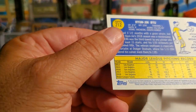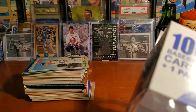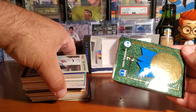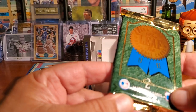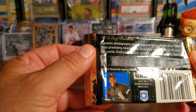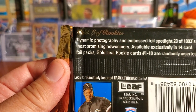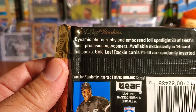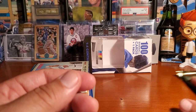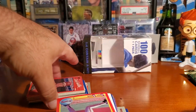That brand new Heritage is from 2019. This box is going to show us a date of October 2019, so this is one of the newer boxes. You can see the blue jerseys — or is that purple? I think that is purple, like a shade of purple. The pack is — wow — Leaf Major League, Leaf Series 2, 1993. Look for randomly inserted Frank Thomas cards, dynamic photography and embossed foil spotlight, 20 of the 1993's most prominent newcomers available exclusively in 14-card foil packs. Gold Leaf Rookie Cards numbered 1 through 10 are randomly inserted. This is going to be an interesting pack to look at for the first time, and as always we're going to do this in thirds.